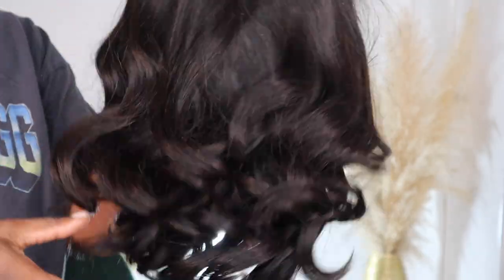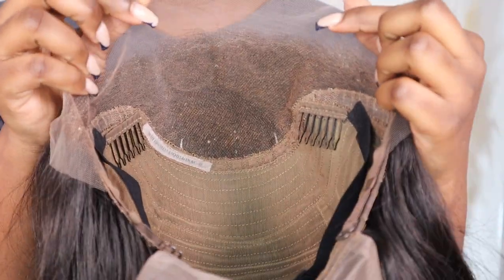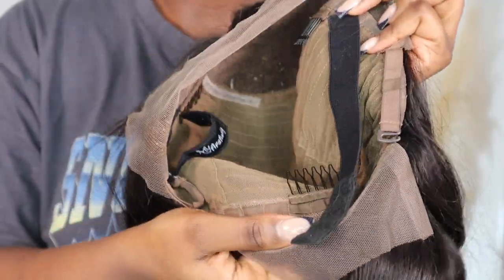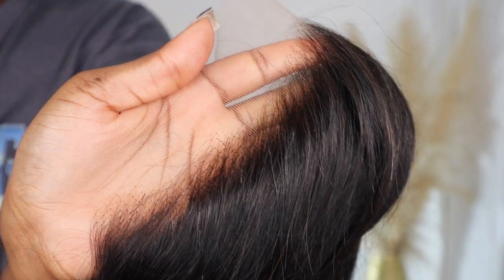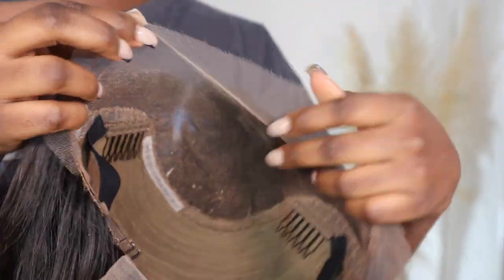This is their 14 inch 13 by 4 lace front wig. The construction comes with combs, an elastic band already stitched onto the wig, and adjustable straps at the back. This wig is supposed to be installed glueless. The wig came pre-plucked and the hairline looks very clean. It also came pre-bleached, so all I need to do is install it.